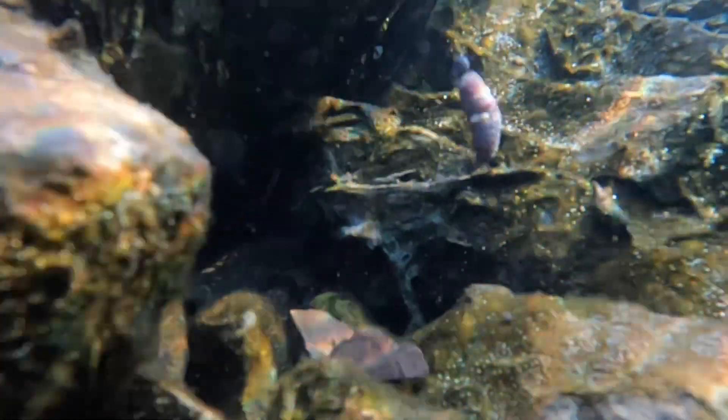See, the sculpin is hiding under the rock, and once you get it right down at the crevice, he'll come out and take it.